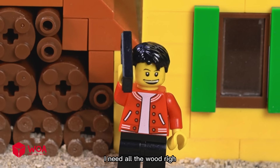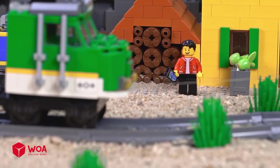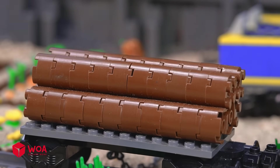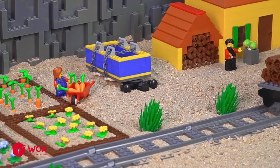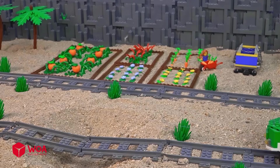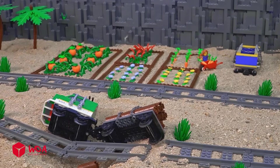Hello, I need all the wood right now. Okay, please help me put all the wood on the train.